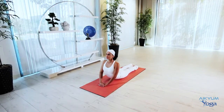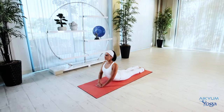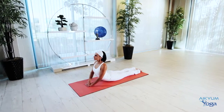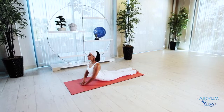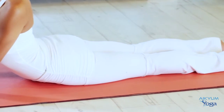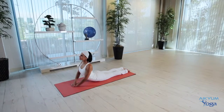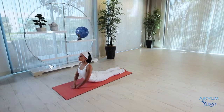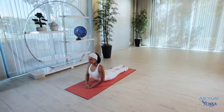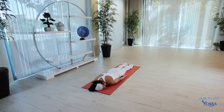Bhujangasana strengthens the neck, spine and arms, as well as stretches the chest and shoulders. In this posture, we are stimulating and energizing our pineal, pituitary, thyroid, pancreas glands and the liver. Make sure your hips, legs, buttocks, shoulders and face are all relaxed. To exit, slowly bend the arms to return your upper body to the mat. Stretch your arms out on the mat, rest your face on one side and relax.